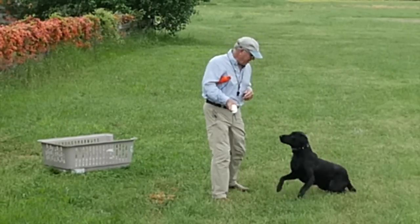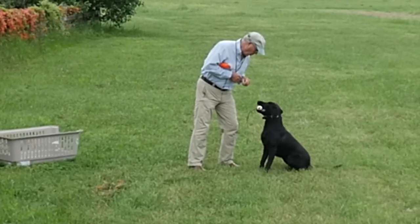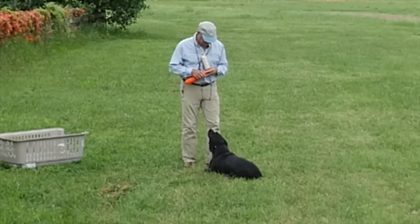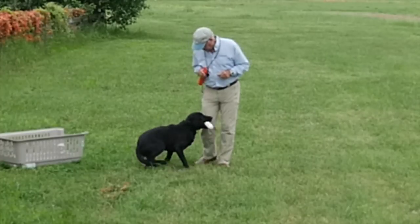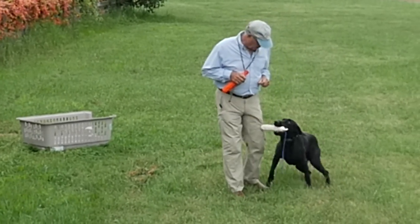Starting with excitement. Ready? Fetch. Good. Atta boy. Sit. Down. Sit. Down. Sit. Good. Sit. Heel. Sit. Heel. Sit.